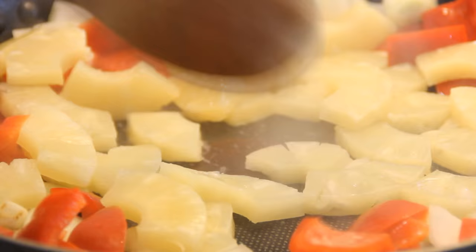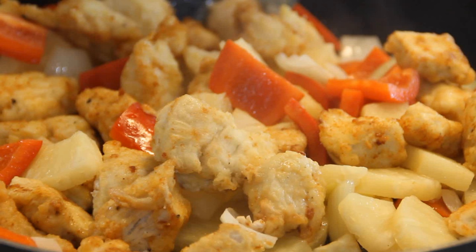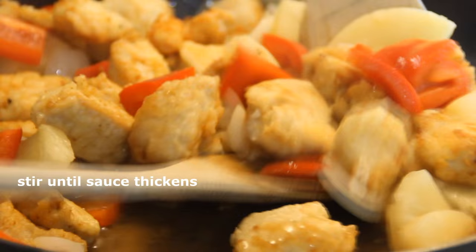Add the chicken back in and give it a quick toss. Pour our yummy sauce over the top, give it a toss, and bring it to a boil until the sauce nicely thickens.